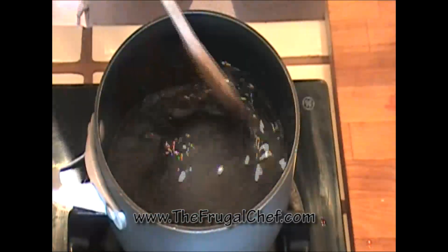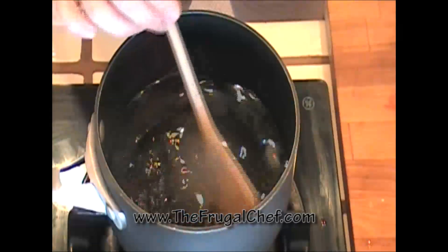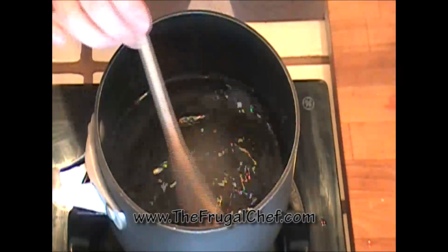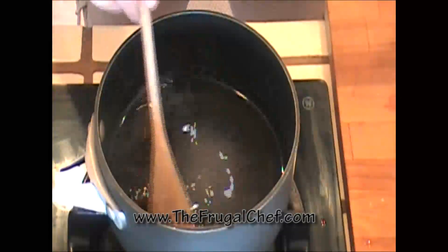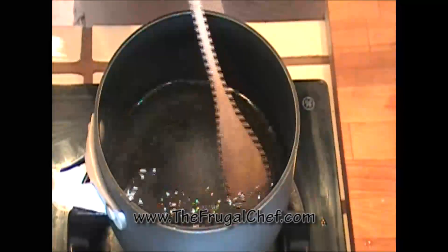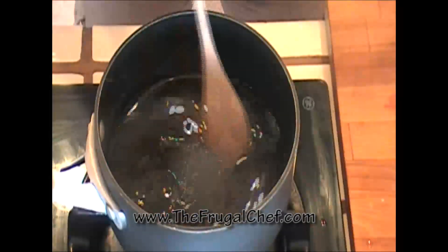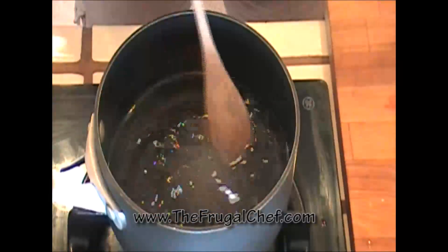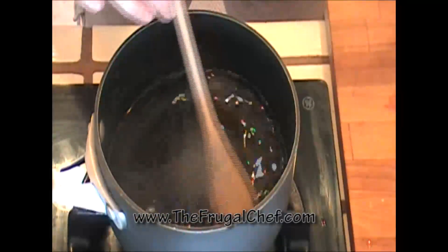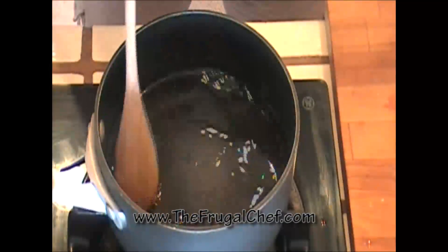We're going to bring this to a quick boil but we're not going to let it boil a lot. We don't want it to thicken. All we want is that sugar to be completely gone and then we're going to cool it and use it for whatever we want. If you're making simple syrup to use in an alcoholic drink and you want to prolong its shelf life, you can add a little vodka to it. We're going to use this for dessert and for lemonade, so no vodka.